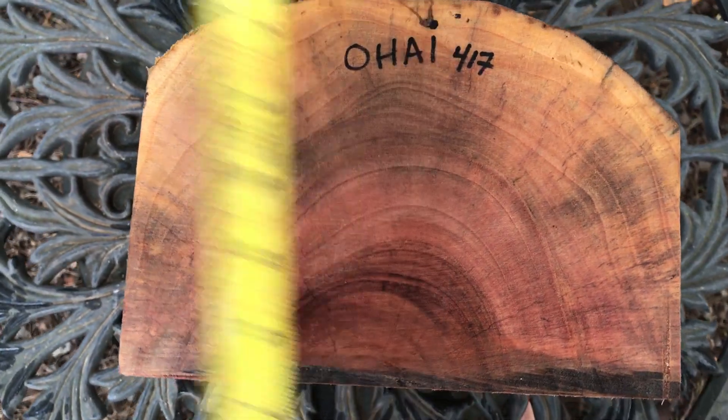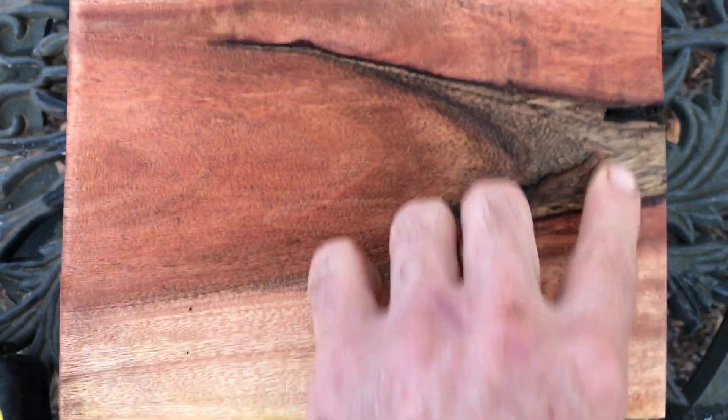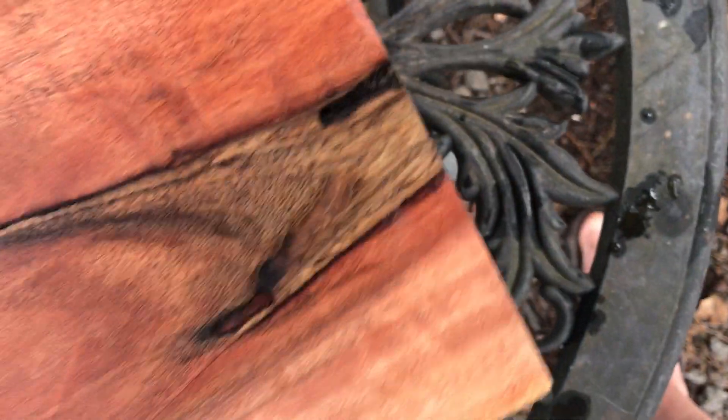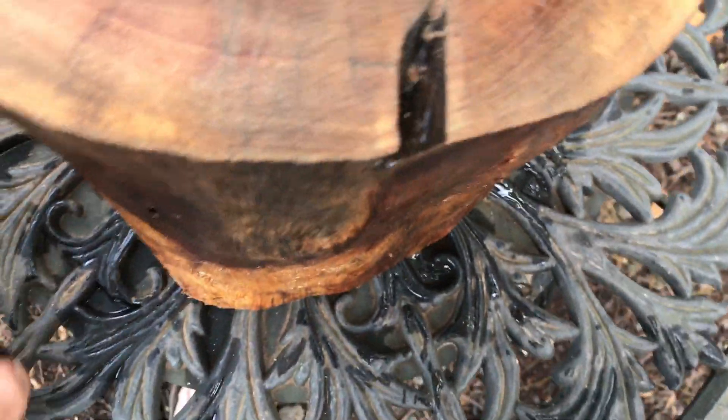Hopefully that's going to fit in that medium flat rate box. I'd like to show you the grain on this side — it does have some chocolate heart in it right there, but really nice grain. There's the other side right there.